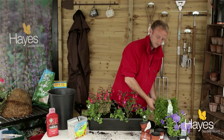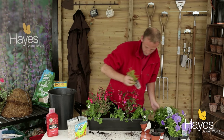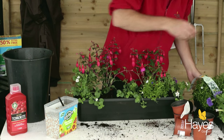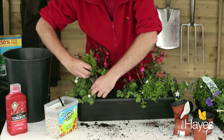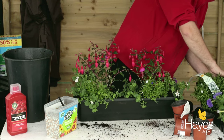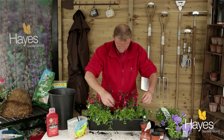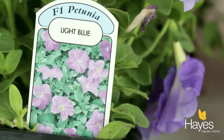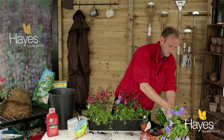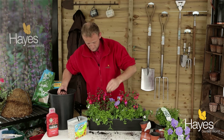Next I've got some lobelia — these are great little hole fillers, you can just pop them in. Don't be scared of packing them too tight because that's the trick to a nice hanging basket or trough. I'll put these on each end to keep it regular, and then in the gap at the back I'm going to put two petunias — one there and one next to it.